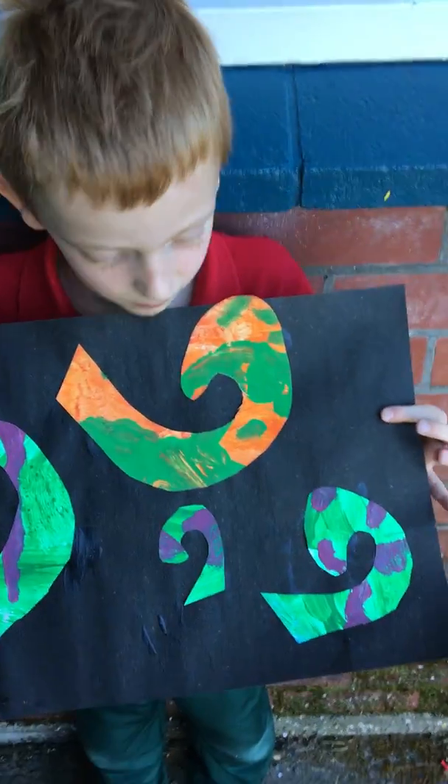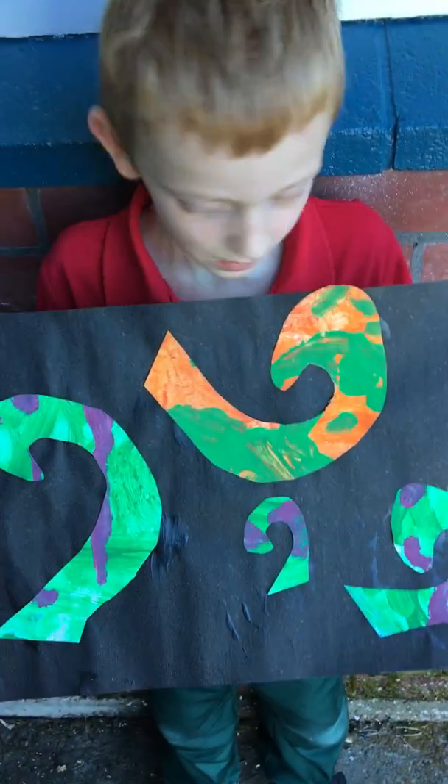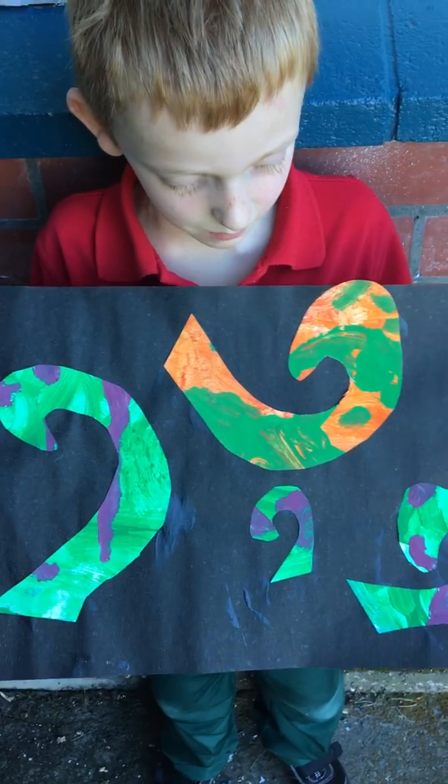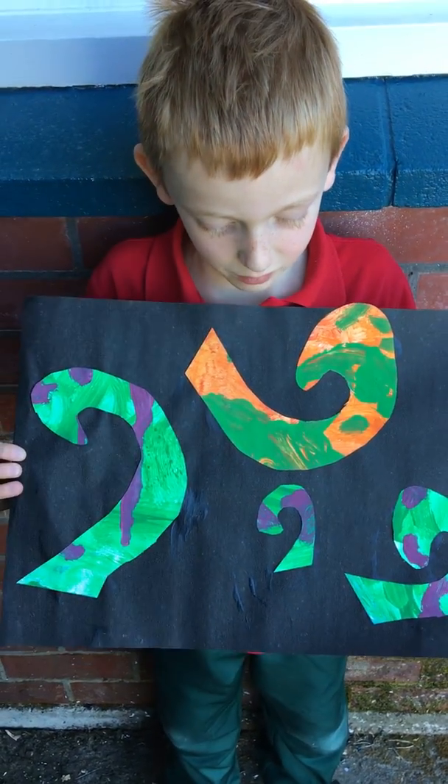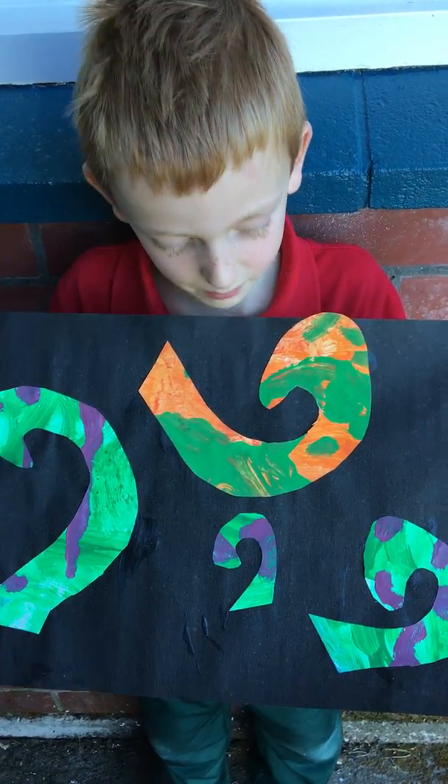And I can see you've drawn korus of different sizes. Why are they different sizes? Because my daddy's bigger than my mum, and I'm bigger than my brother, and my brother's smaller than my dad and mum and me.